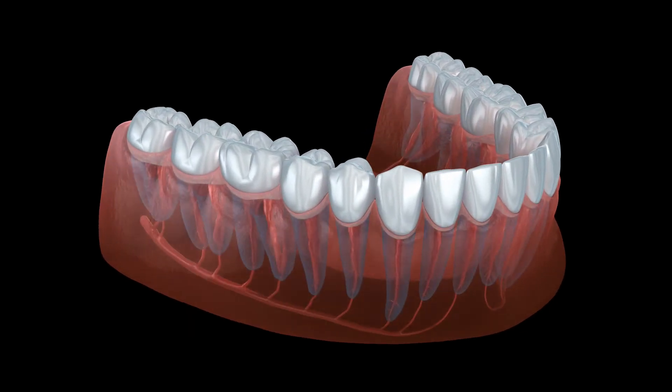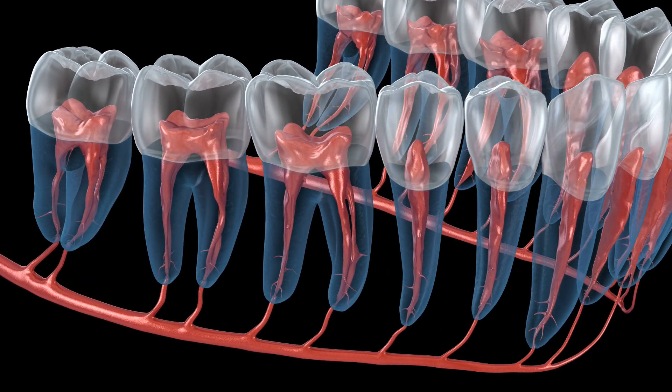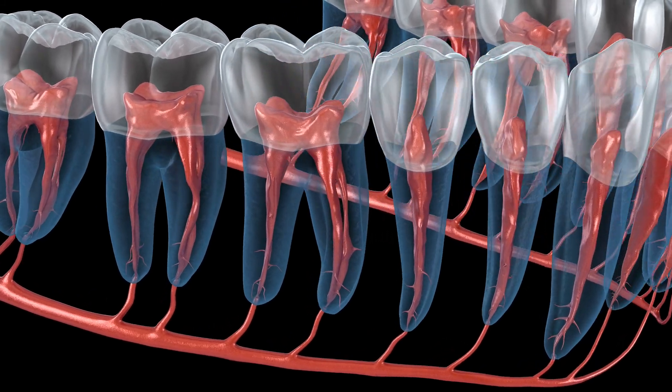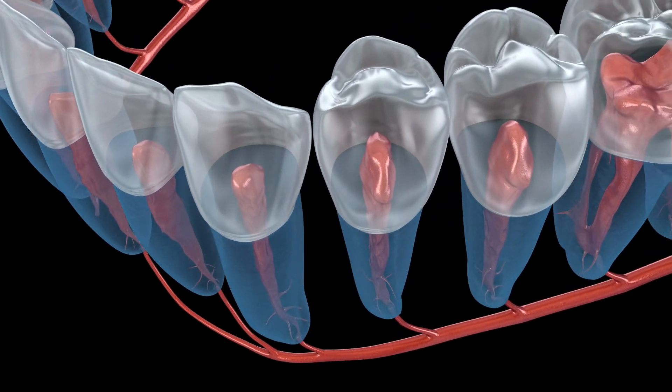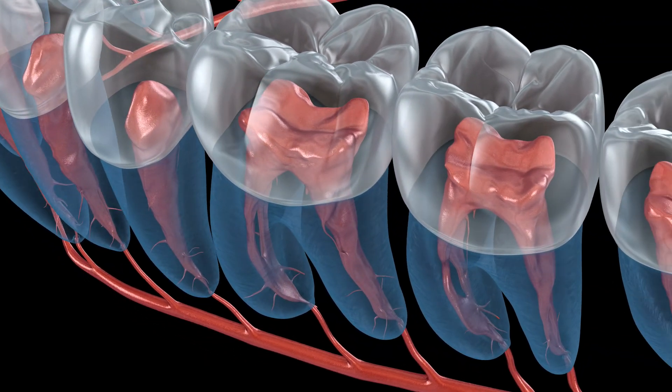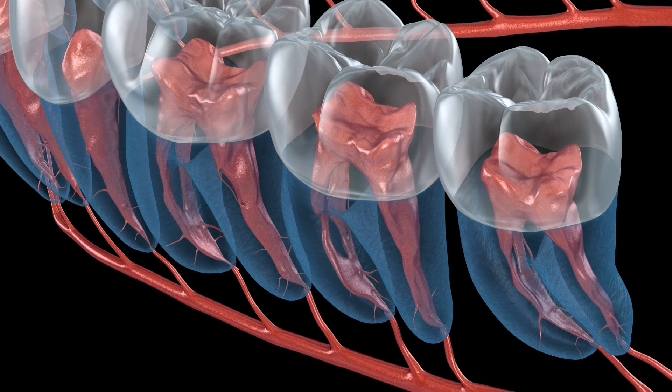MTA canal obturation offers an innovative method to approach challenging endodontically involved teeth that may not respond using traditional filling materials and sealers when extensive pathosis is present.